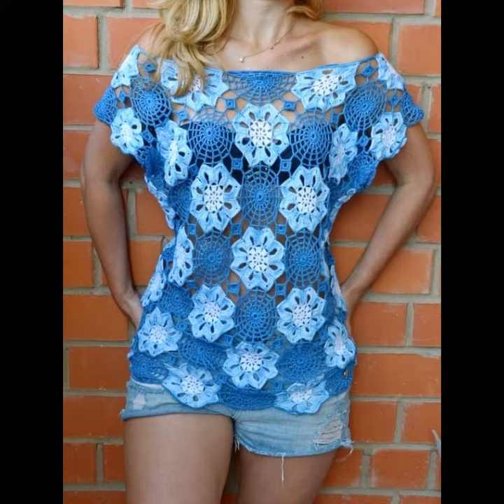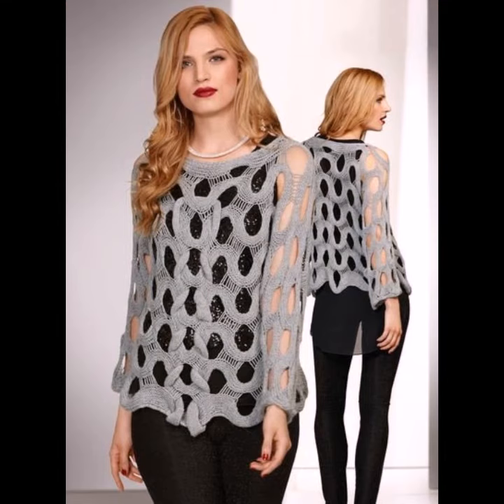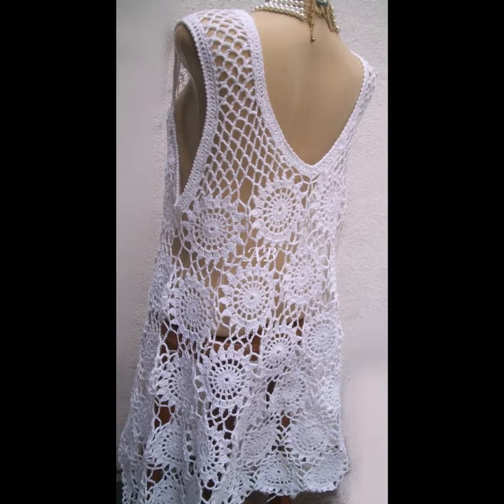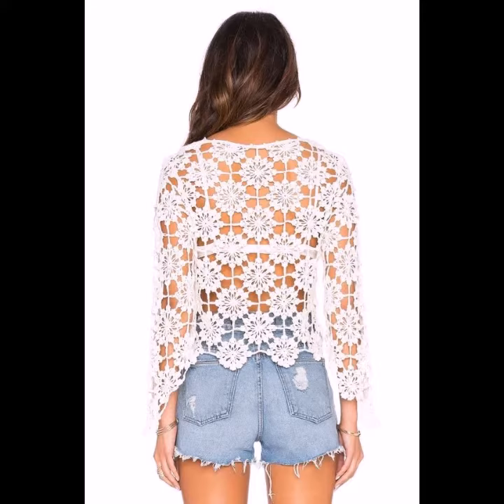Crocheting tunic tops can be held in by a cinched seam. You can also wear different sizes of crocheting tunic tops. Similar to wearing leggings with oversized sweaters or cardigans, you can also wear them with longer tees and crocheting tunics.